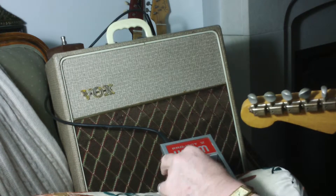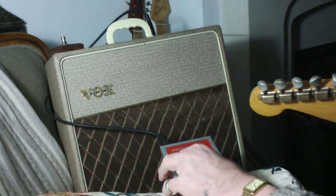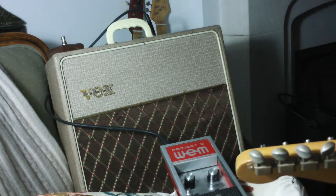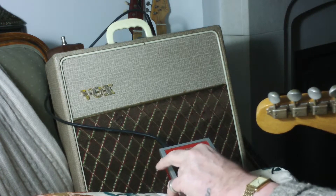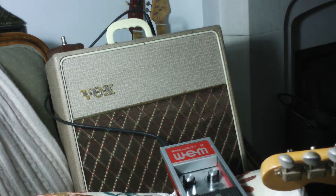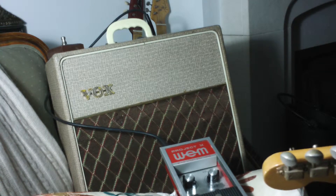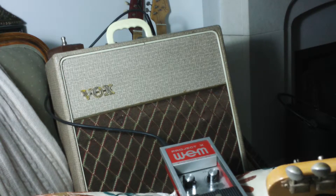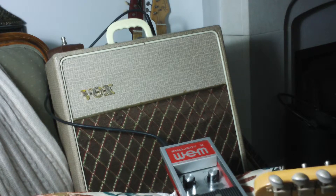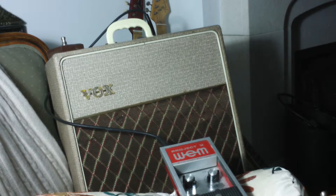Let's just play with the attack a bit. That's the attack at halfway — hardly passes the signal. Let's put the attack all the way up. It's not really the kind of pedal that you'd want to leave with long quiet pauses in between, because it's a bit noisy, a bit gating. So it's the kind of thing you want to keep driving with the guitar.